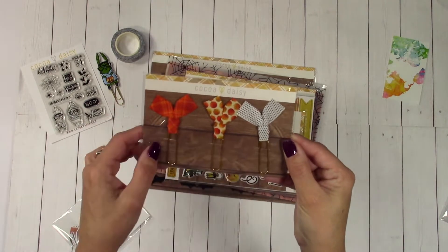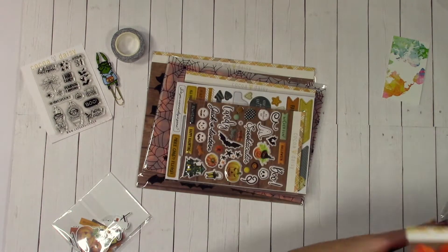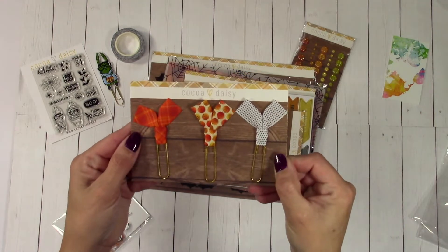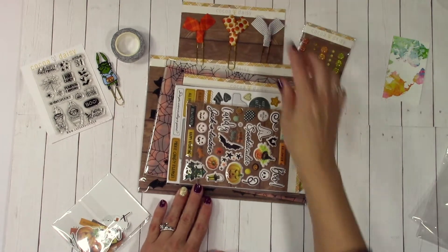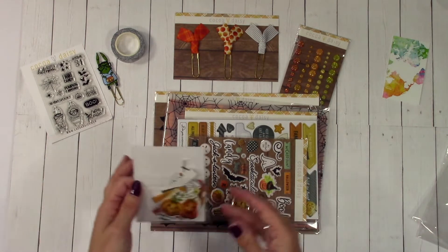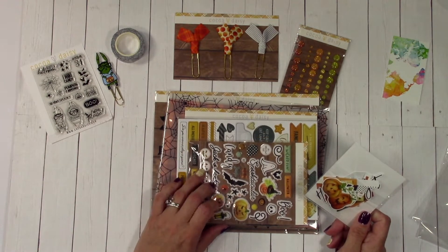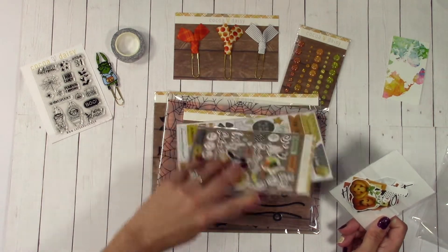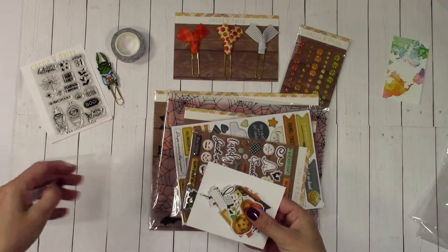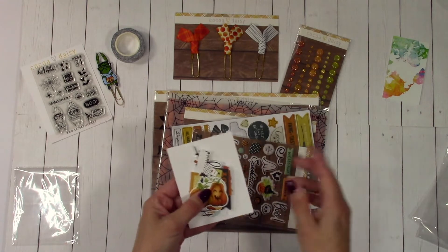This one with the pumpkins and the orange and the black and white. I think some of this kit is gonna look really good together with next month's kit, so I'm gonna hang on to it until then. No, because this is all Halloween — I'm not really sure what I want to do because this doesn't go super well with flannel and frost. I'm looking at it — it kind of goes. I think it'll be okay.